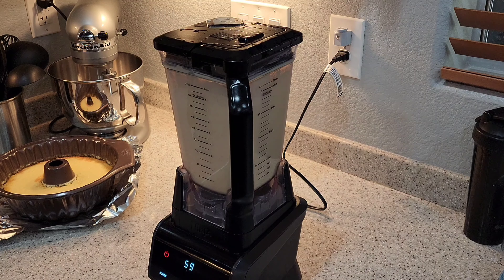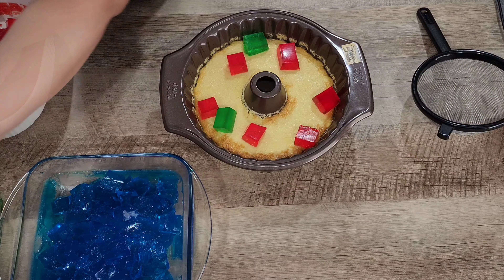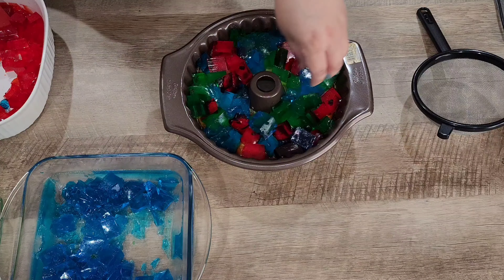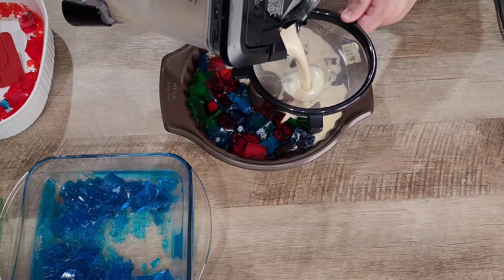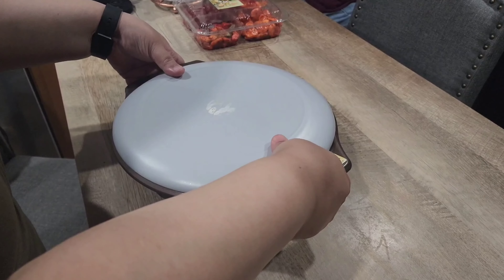Then we're gonna add the melted unflavored gelatin to our blender and mix for another minute. We're then going to add our gelatin squares to our flan, then pour our milk gelatin mixture into the pan. Refrigerate for at least four hours, or overnight like I did.